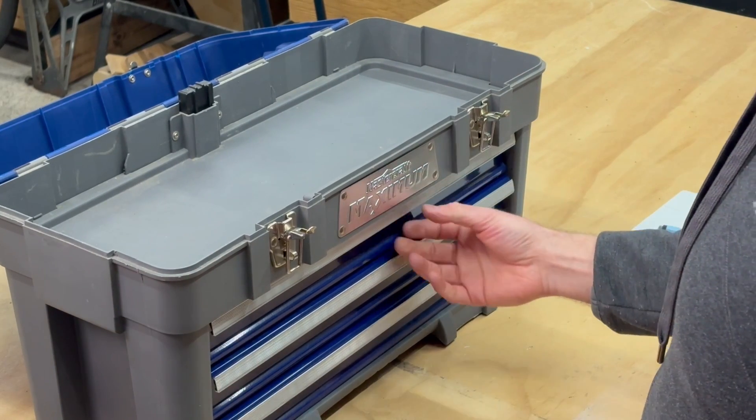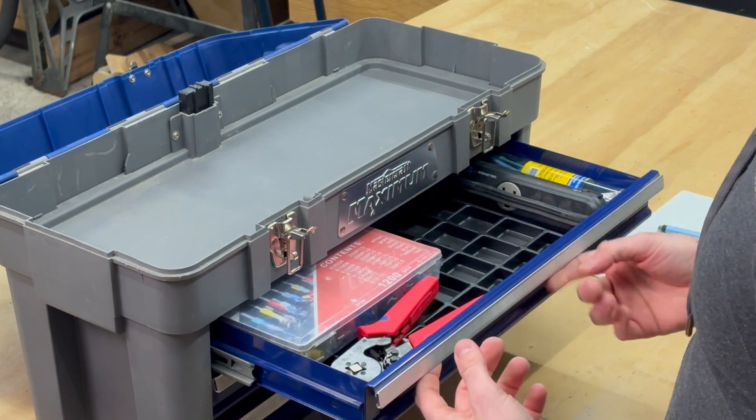That's pretty much it for the tools. The rest of this toolbox has three drawers. Here's one more item — this isn't really a basic tool but...